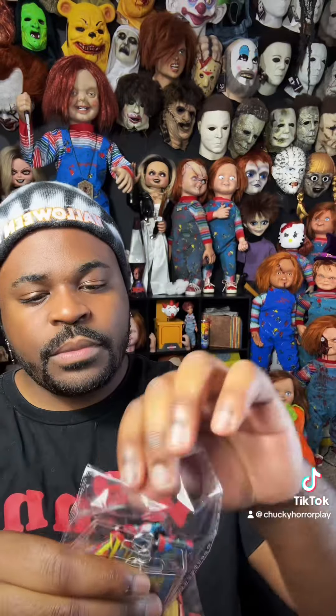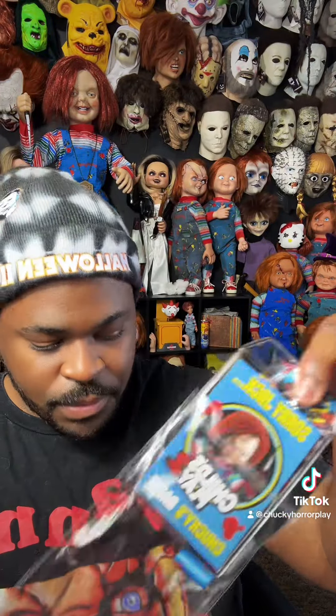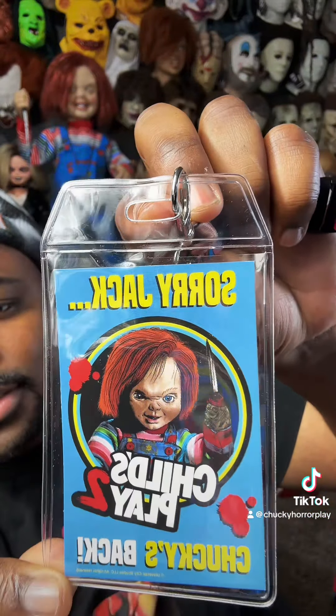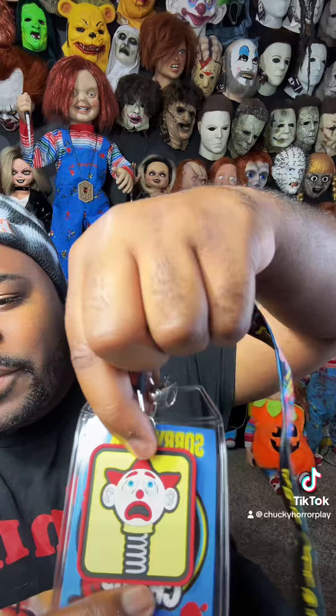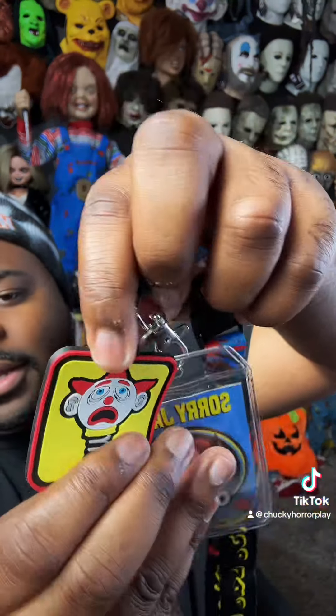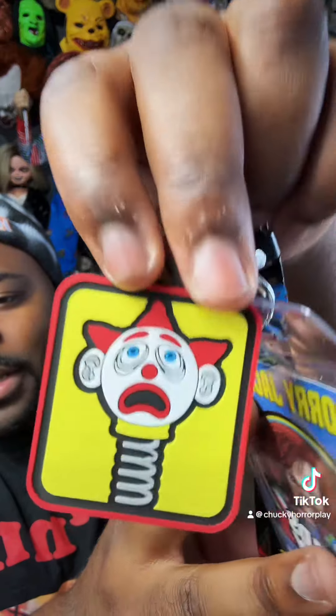I'm going to open the lanyard up while I'm filming because this is really cute. Look at that artwork — that is sick. And then we get a little Jack keychain thing. It's just really cute.